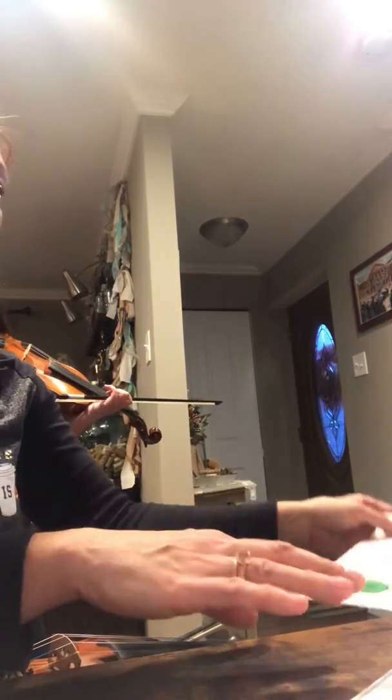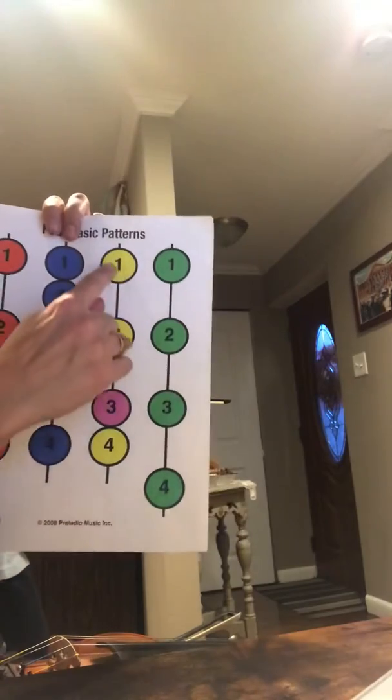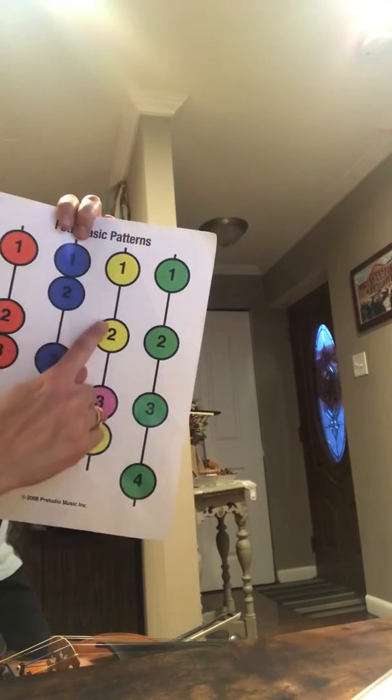This is Fiddle Time Sprinters, number four, 'Song from the Show.' You're using this finger pattern: starting on a nut note, low one, big space, big space, and then three and four close together.